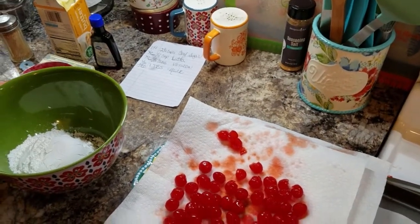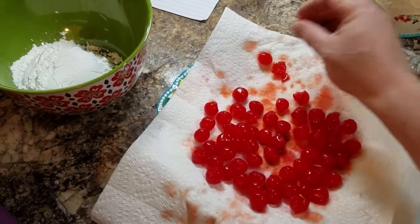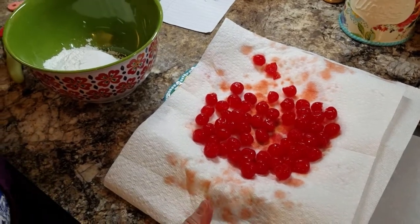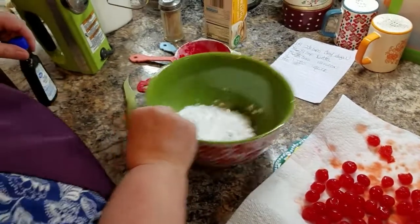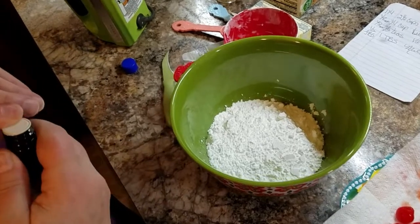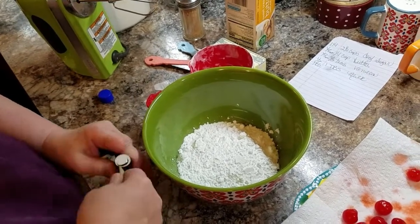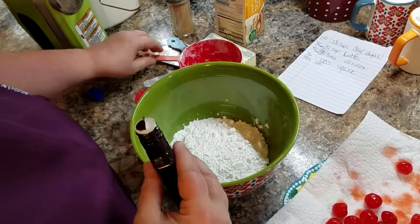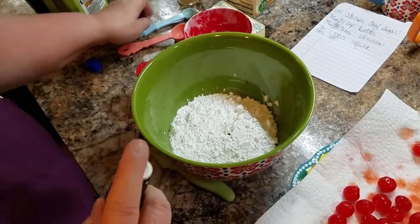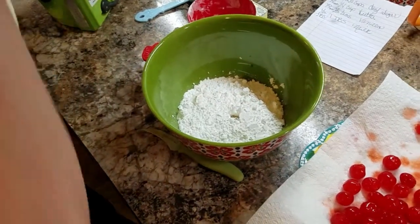The full recipe is two and one-half cups of confectionery sugar, one-fourth cup of butter, a half a teaspoon of vanilla, and a tablespoon of milk. So what I've done is put one and a fourth cups of powdered sugar in here, one-eighth of a cup of butter, a little less than a half a teaspoon of vanilla, and then I'm gonna put in two teaspoons of milk and beat it up.